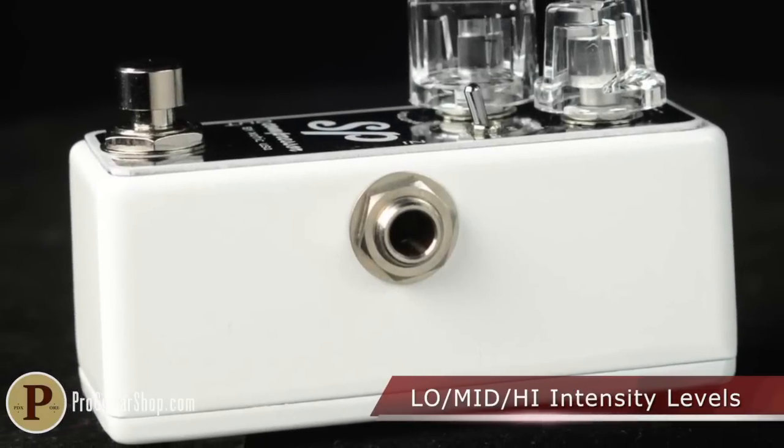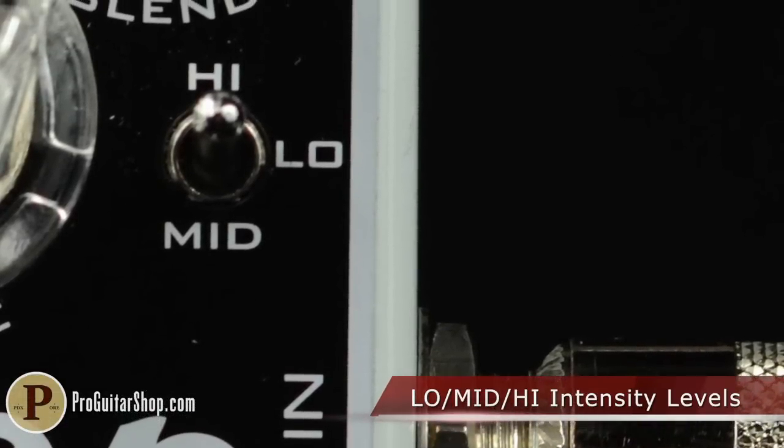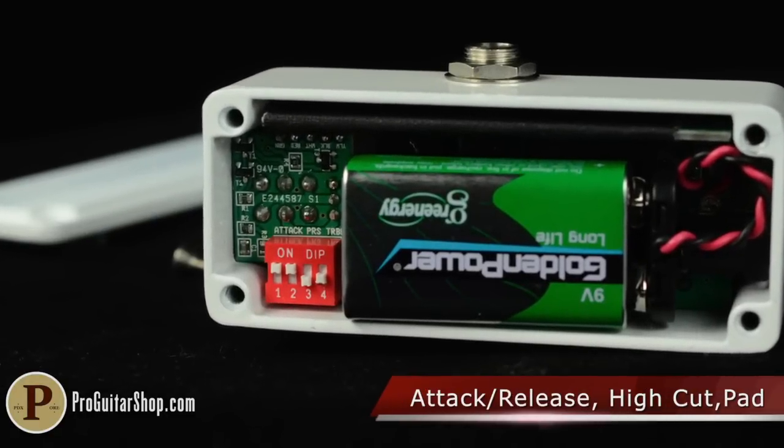Although compact, the Exotic SP Compressor has three intensity settings which can go from subtle balancing to an intense squash. Plus, there are quite a few parameters to tweak with internal dip switches.